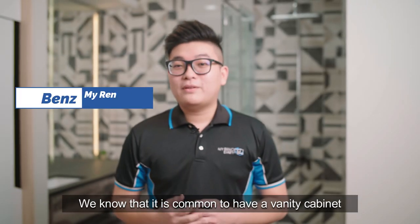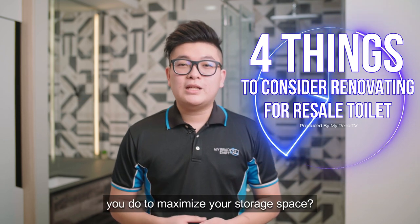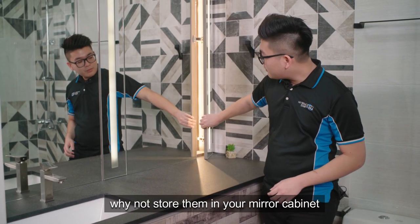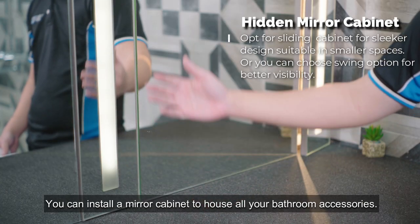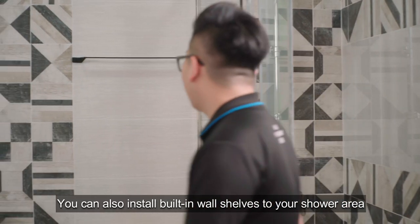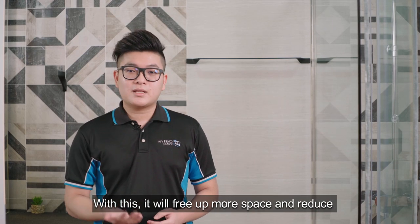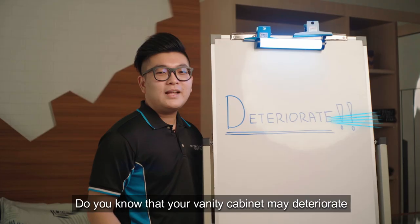It is common to have a vanity cabinet in homes nowadays, but what more can you do to maximize your storage space? Apart from storing items in your floating vanity, why not store them in your mirror cabinet? You can install a mirror cabinet to house all your bathroom accessories. You can also install a built-in wall shelf in your shower area to house your shampoo and conditioner. This will free up more space and reduce clutter on your floor and vanity area.